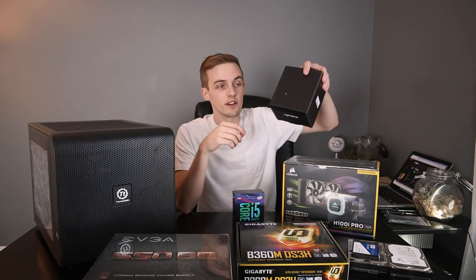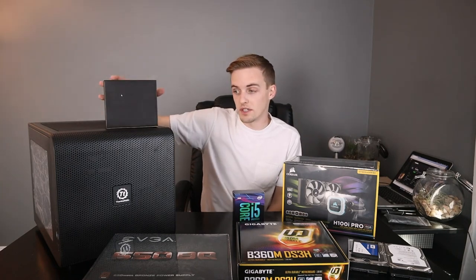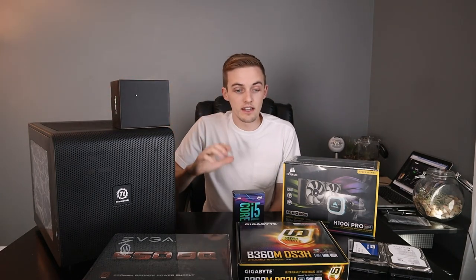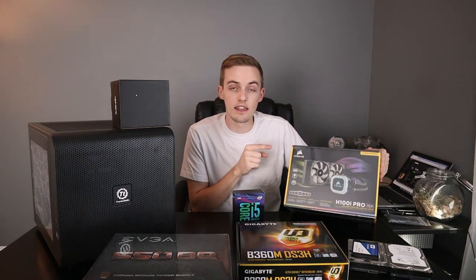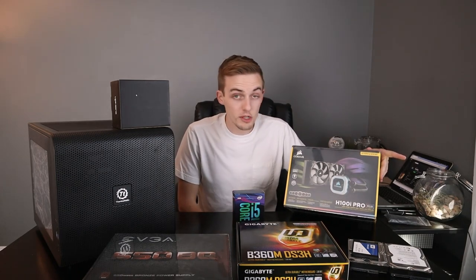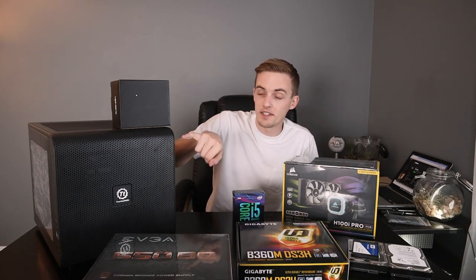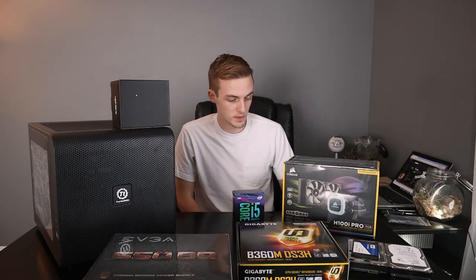This little box here is just some extra case fans, and they are white LEDs which is going to be cool. I got the Corsair H100i Pro, the RGB edition CPU cooler, and this was about $99. I figured since I'm doing the cube case, I might as well just go ahead and do the liquid cooler as well.